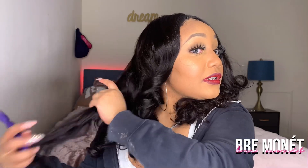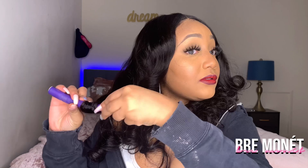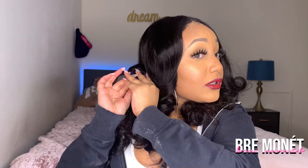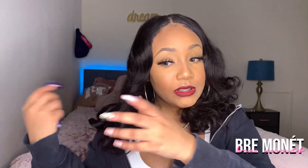All I did was take my flexi rods out. With a flexi rod you take a section of hair — for the back pieces I flip them to the front, roll them up and then cross them. For the front pieces I actually put them underneath, because I want that swoop right there. But yeah, this is the final product.